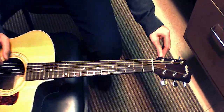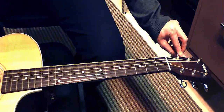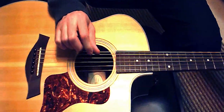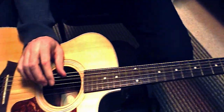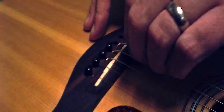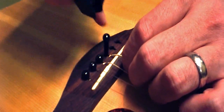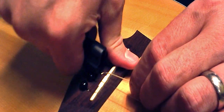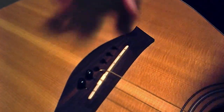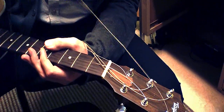Changing strings on an acoustic guitar is very similar. Detune all of the strings. Remove the string pin and remove the string from the bridge. Now remove the strings from the tuning pegs.